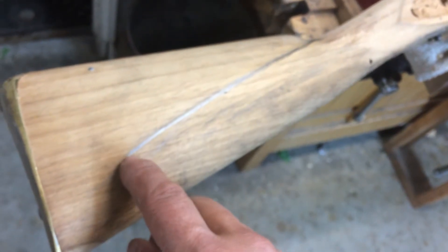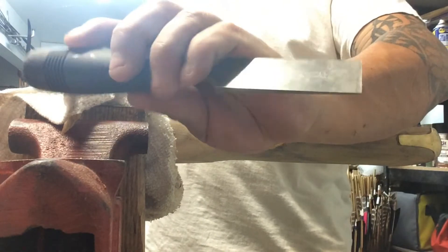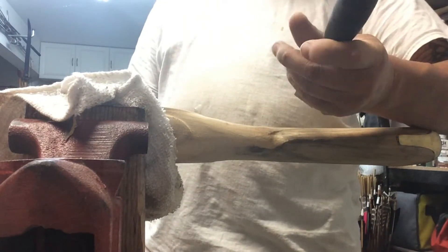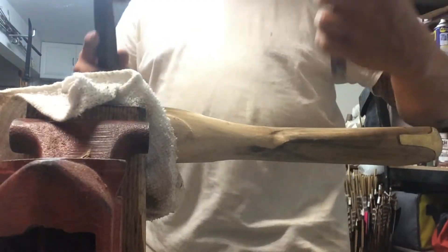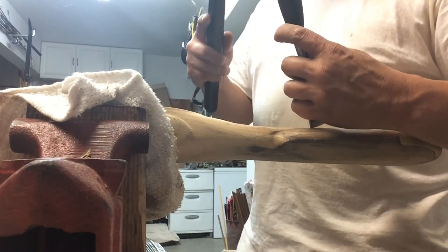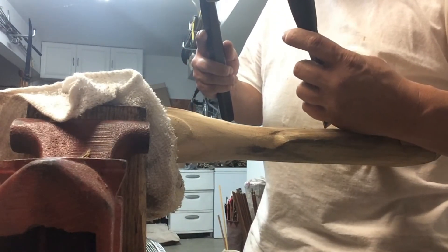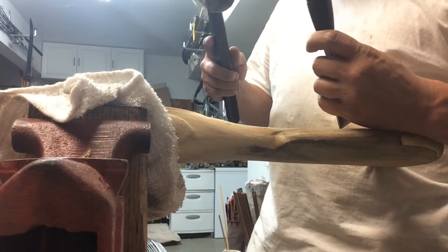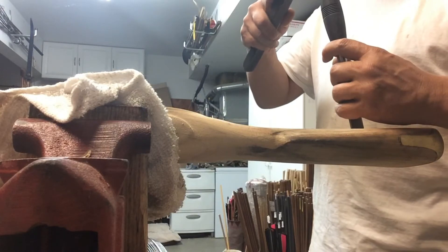I'm taking what I think is a one-inch chisel and I'm just going to chisel down that line — just cut out a line on top of that line, trying to keep it as straight as I can.